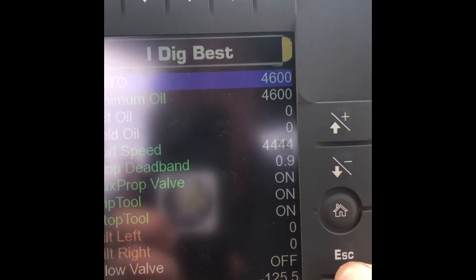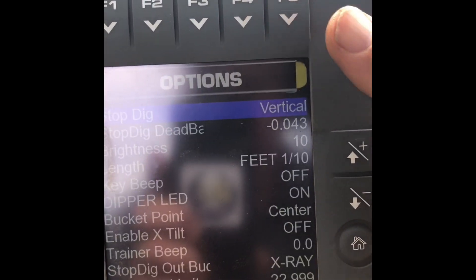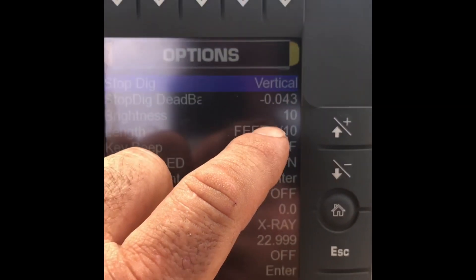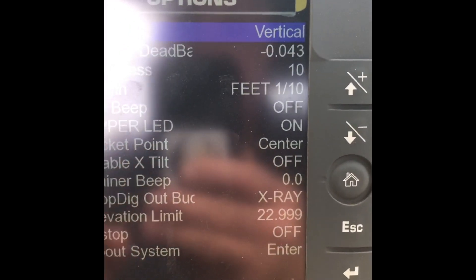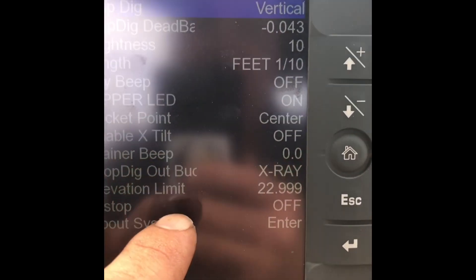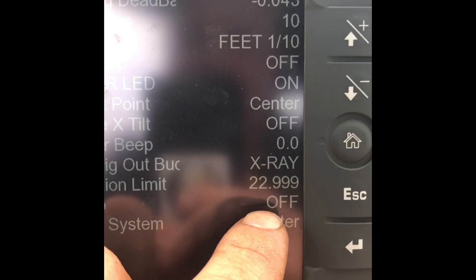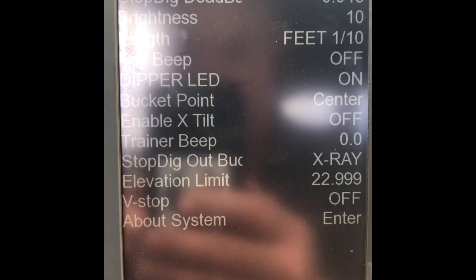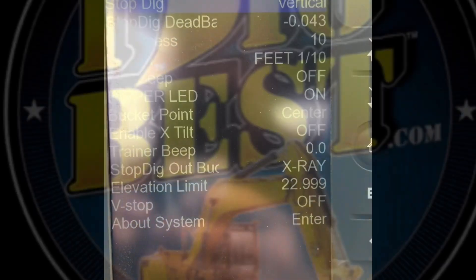Also on the regular main menu, you want to be at about negative half inch for your setting for your stop dig negative. And you want to make sure it's plenty high on the stop boom limit — higher than your machine reaches — or you're going to be getting alarms all the time. That's basically the main stuff.